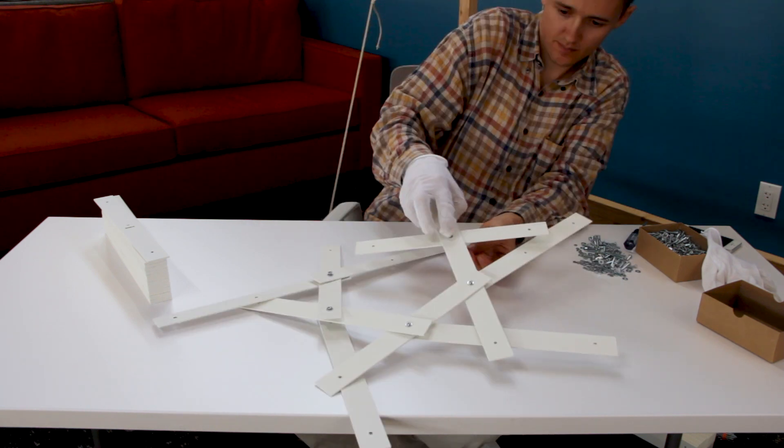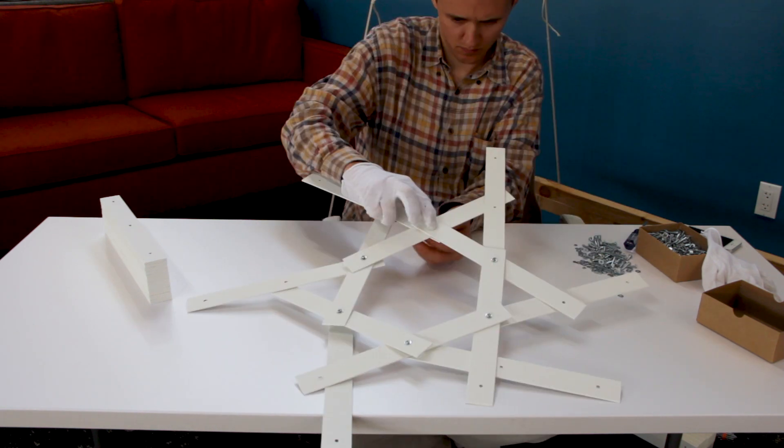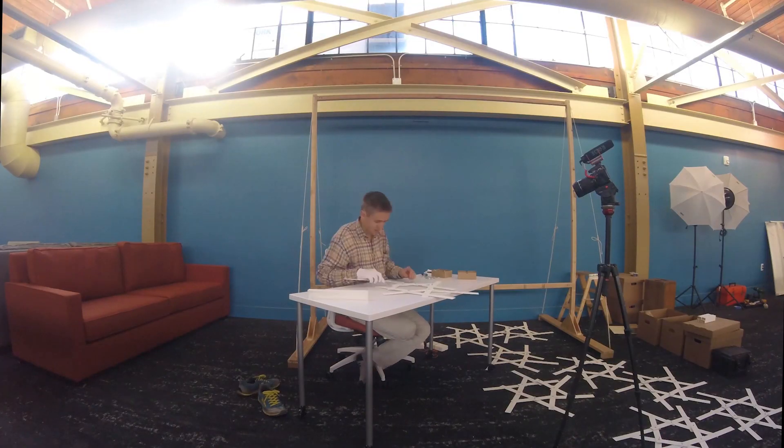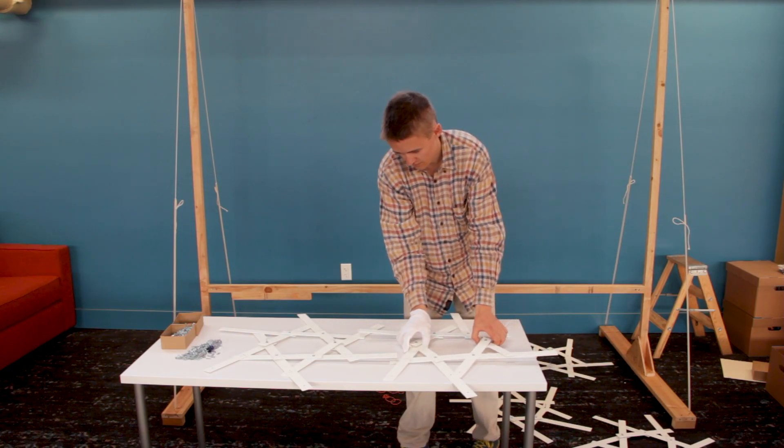Each cell is identical in terms of the weave. The slats are arranged over and under and in between each other. Now that I've got all ten cells done, I start combining them into pairs of cells.